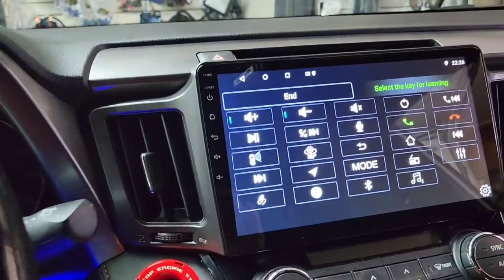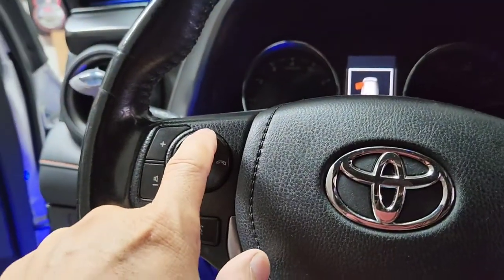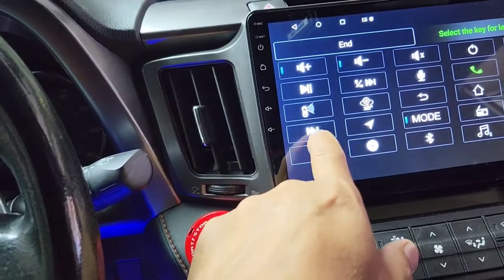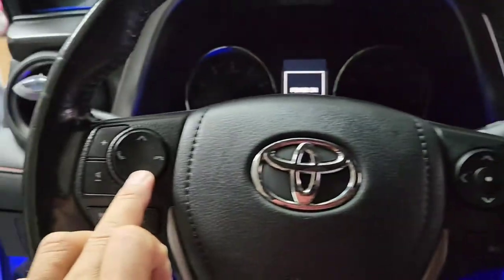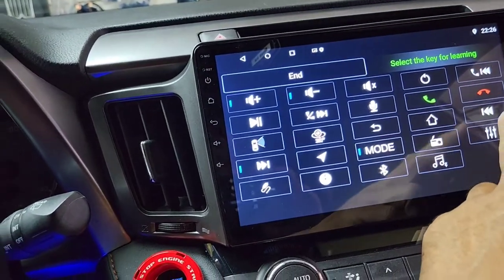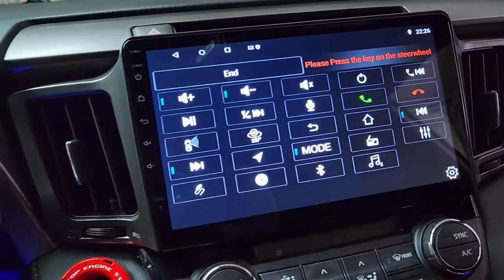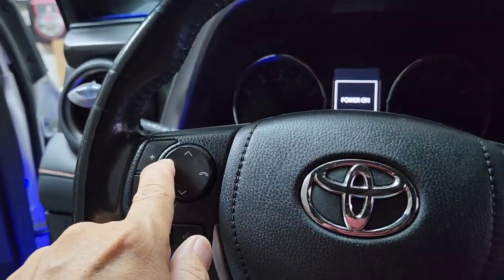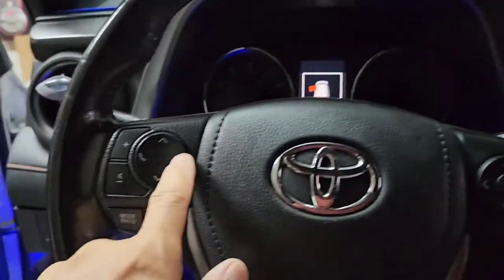For Mode, press and hold that button and then select Mode. Then for Scan Up, press and hold Scan Up. Then for Scan Down, press and hold — count 1001, 1002 — then press Down. Then for Pickup, press and hold it for two seconds, then press the same button for Go Back.